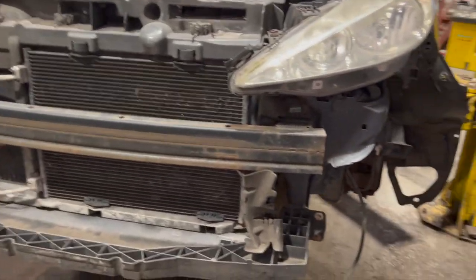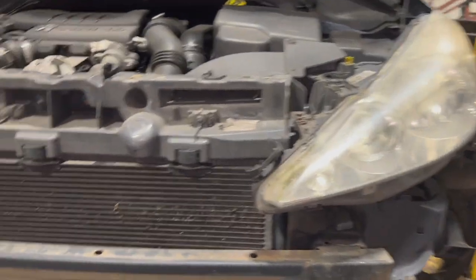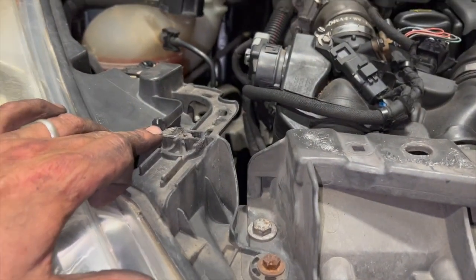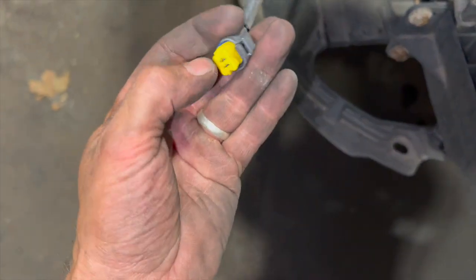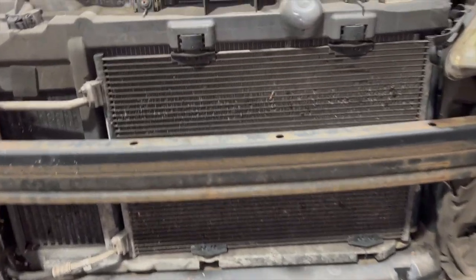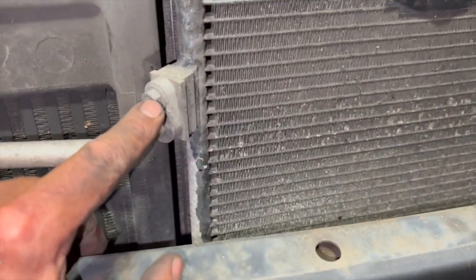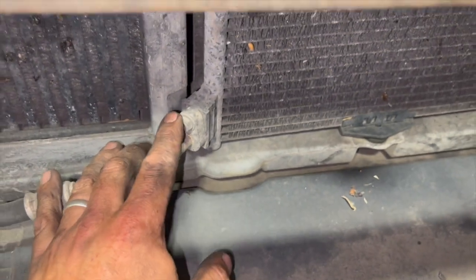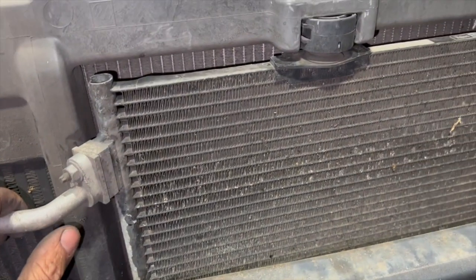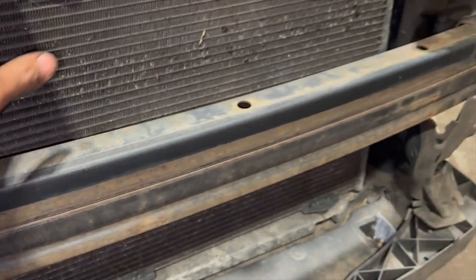Now I've got the bumper out the way — it's fairly straightforward. The two sides flip off and it hooks on the centre over some locating pegs, so you just flick those off last. The only connectors to undo were a simple two-pin connector on one side and the fog light bulb connector on the other — just flick the tab up and pull them off. Now we can see the aircon condenser. There are a couple of 10mm nuts to get off on each pipe — one at the top, one at the bottom. Be careful working the pipes out gently.